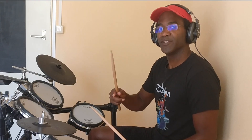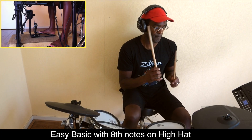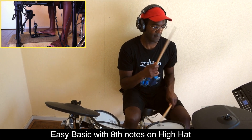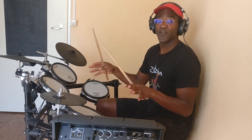Or you can even just hit eight notes on the hi-hat, and then keep the snare doing the same thing. That way you get the main groove going to the song.